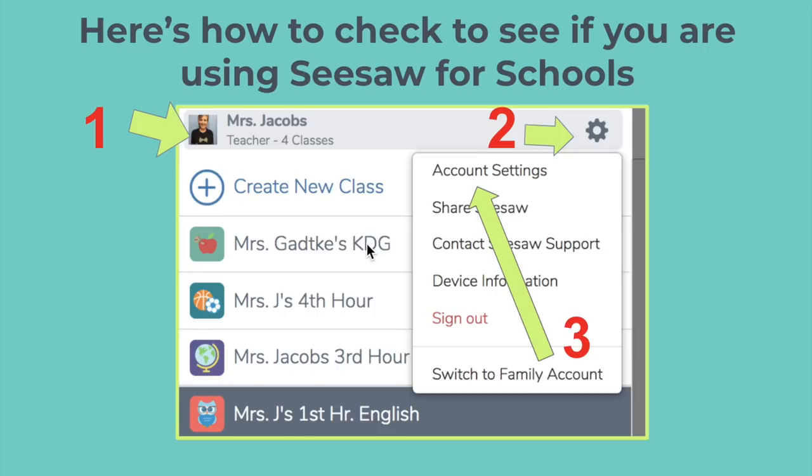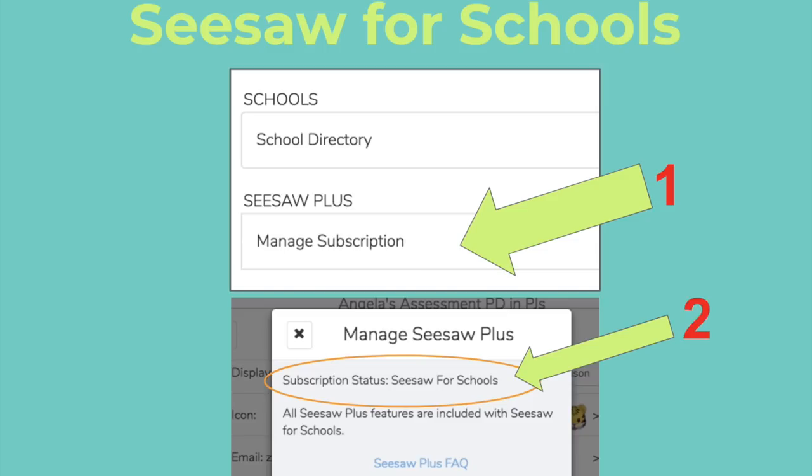First of all, you might be thinking: how do I see if I'm actually using Seesaw for Schools? It's pretty easy. When you sign in to Seesaw, tap your profile icon in the upper left, then tap the gear icon and Account Settings. When you get into your account settings, you will notice that your subscription status says Seesaw for Schools.